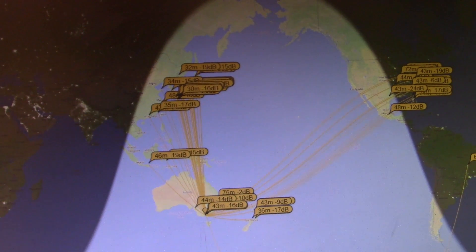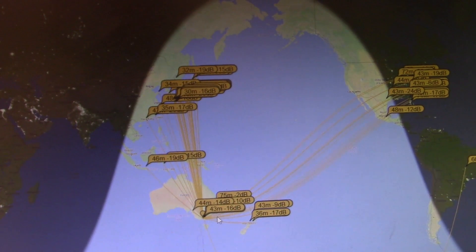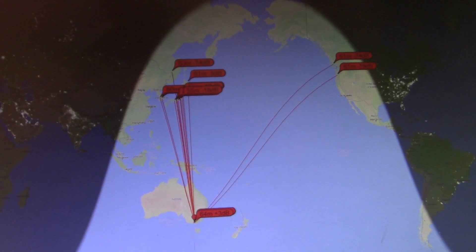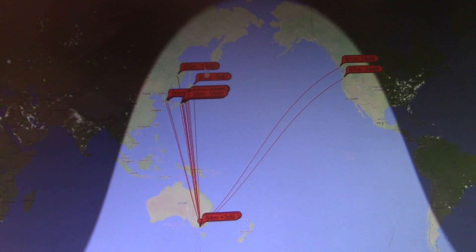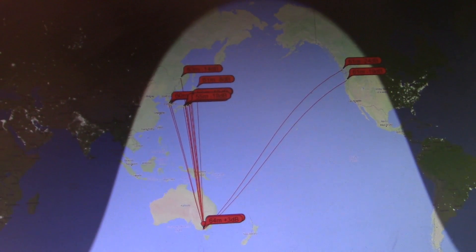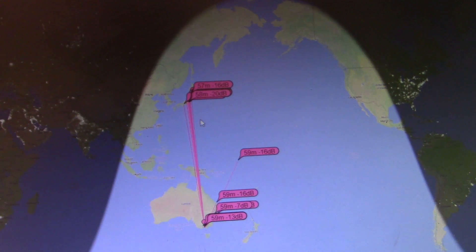15 meters looks pretty similar — north-south contacts predominated, my signal was also detected in the US and Brazil. On 12 meters, again I wasn't on for long and no contacts, but my signal did cross the Pacific and also up north to China and Japan. On 10 meters it was pretty much north-south, a fairly concentrated spread of stations.